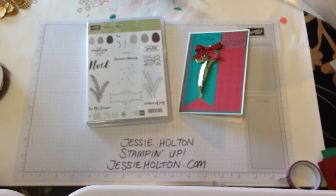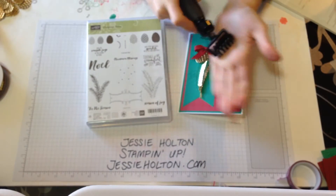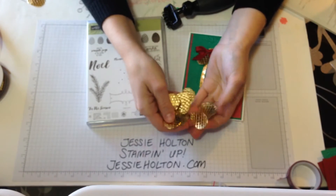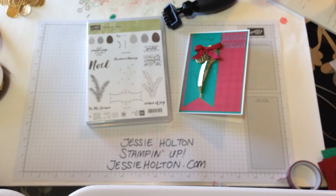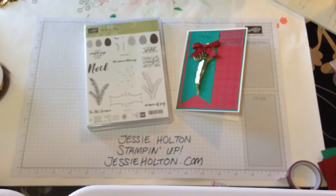I've already gone ahead and pre-cut a bunch of stuff, mainly these little pinecones because they do take a little while. I've got the brush and I highly recommend it — it does make life a lot easier. As you can see, I've made a big stash of them because I'm going to make a whole heap of cards with these using this layout. So I'm going to get started on my Christmas stash.